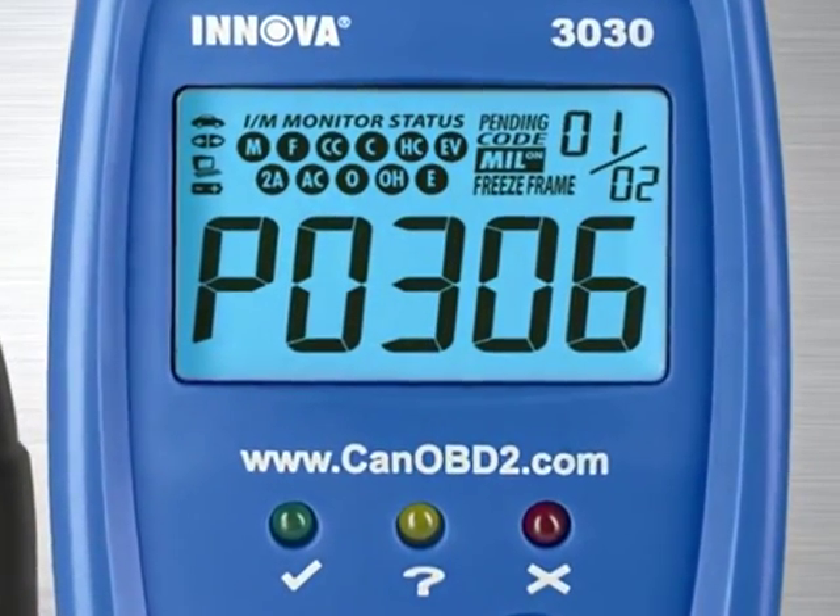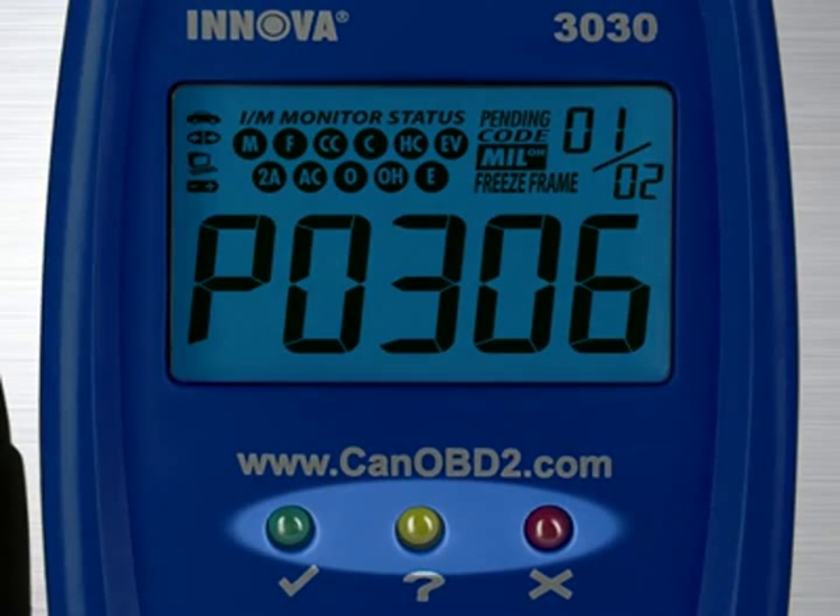Also included on the check engine light tool are three color LED emission status warning lights that will show you if your car will pass an emissions or smog test. When you plug your tool in and get a red light, this means that you will fail an emissions test and repairs to your vehicle are needed. A yellow light means there could be potential problems that might need to be fixed before getting a test done, while a green light means your vehicle is good to go and you will pass an emissions test.